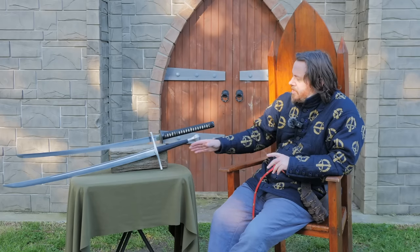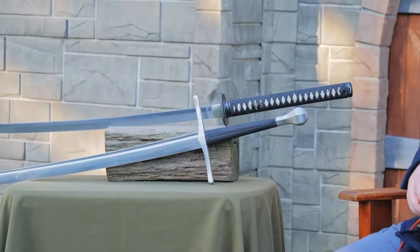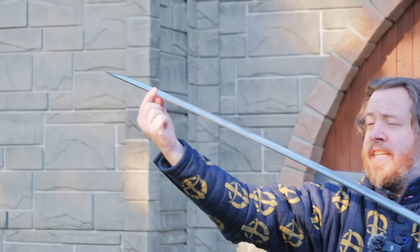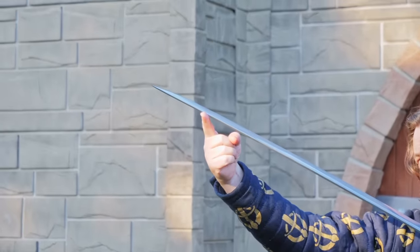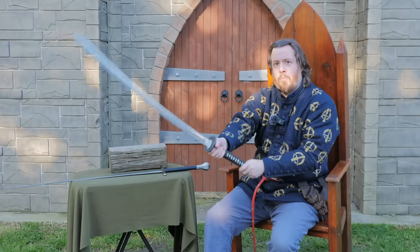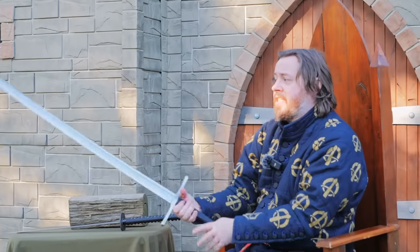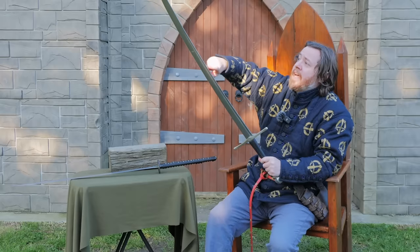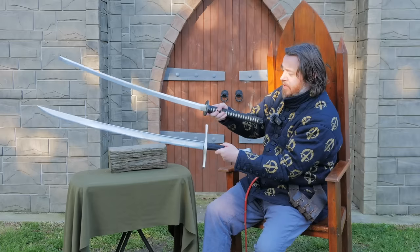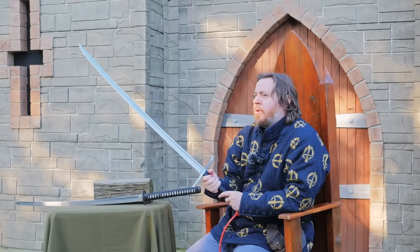There's actually a significant amount of difference in the blade geometry of these two swords. The falchion has a wider blade than the katana, and also a more significant and aggressive distal taper — meaning it gets thinner towards the tip. In contrast, the okatana has far less distal taper, which makes it feel more top-heavy. The two-handed falchion has a pommel which creates a counterbalance, so that already changes the dynamic and feel of the sword.